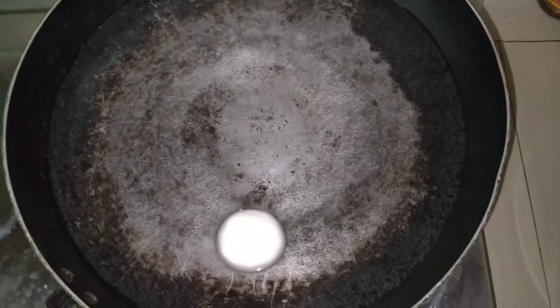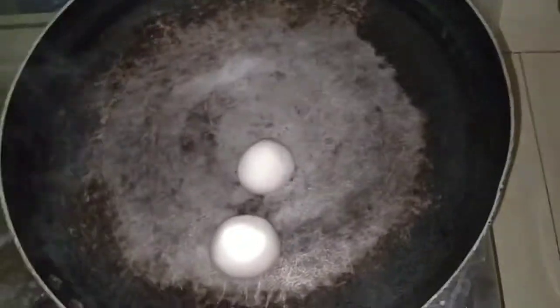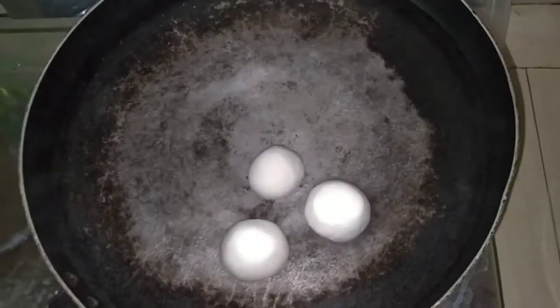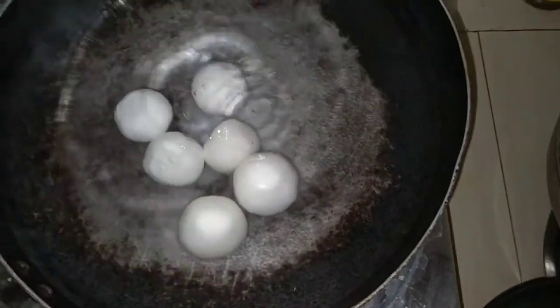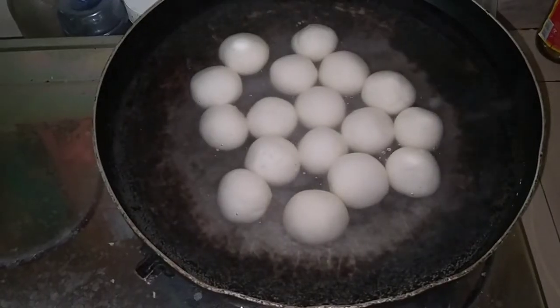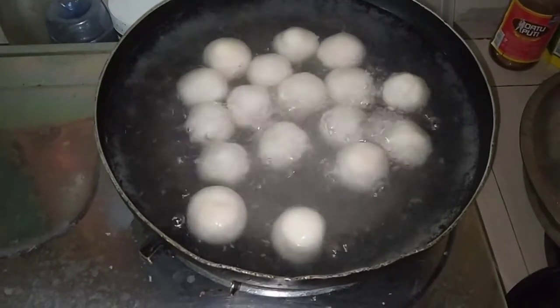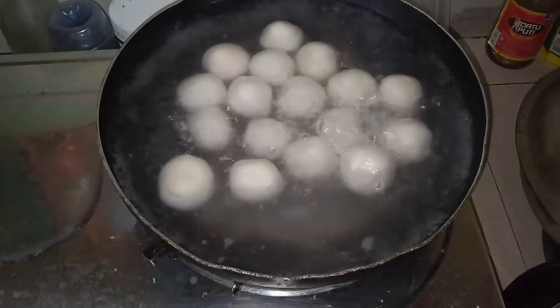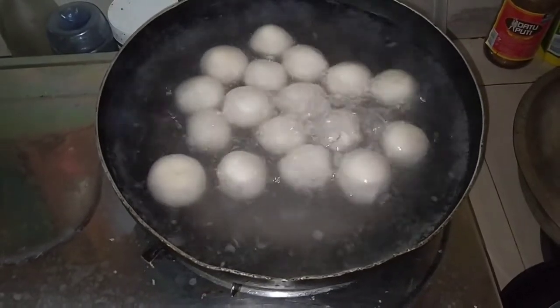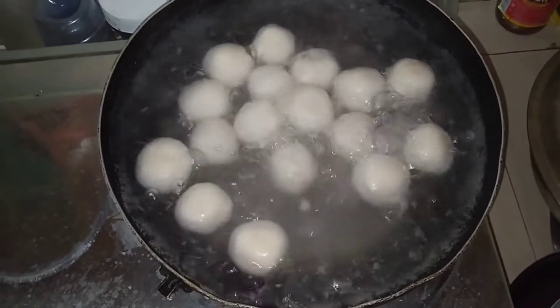Sa pagluluto ng ating palitaw, magpakulo lang tayo ng tubig hanggang sa mag-simmer. And then, pwede na natin ilagay o ihulog yung ating mga palitaw balls. So, hintayin lang natin lumutang ang ating mga palitaw balls, dahil ito ang indikasyon na luto na ito. At pwede na natin siyang hanguin.